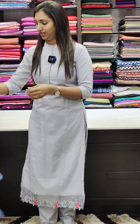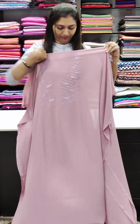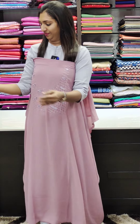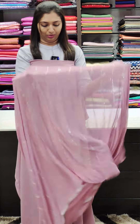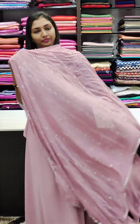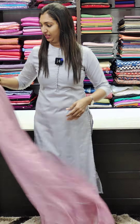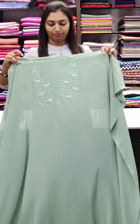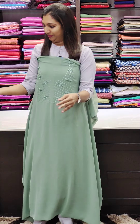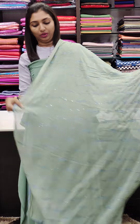The next shade is Light Lavender Tone — a very light, bright color. The next shade is Green, a beautiful green shade with a blue color lace and a blue tint.